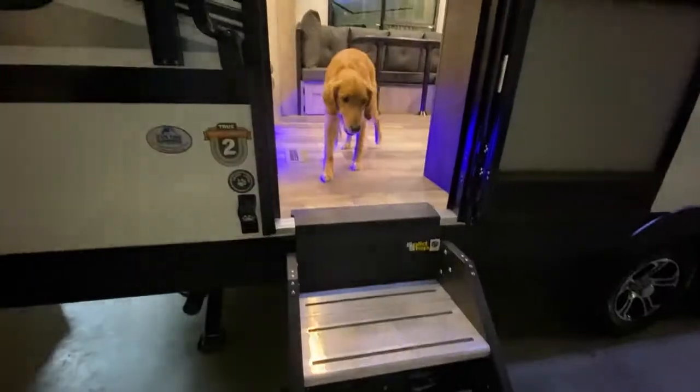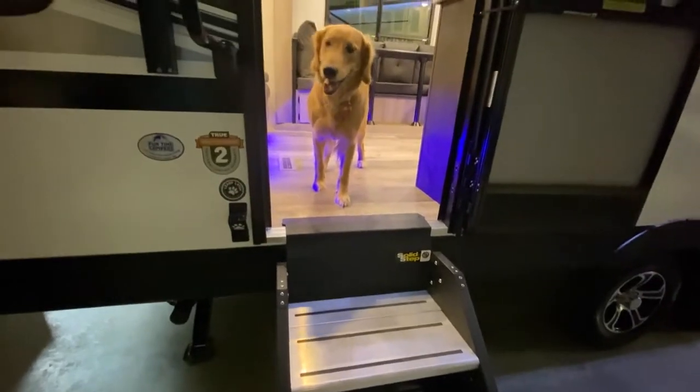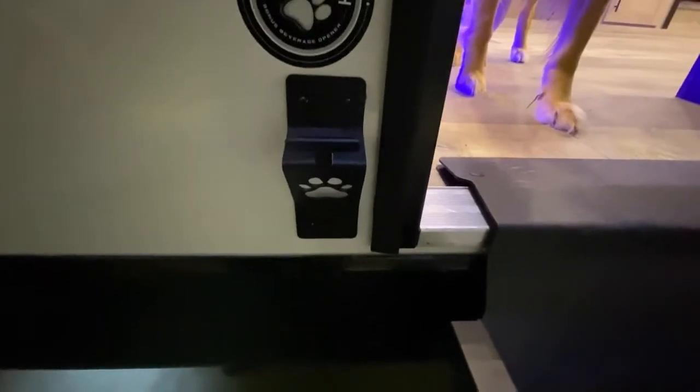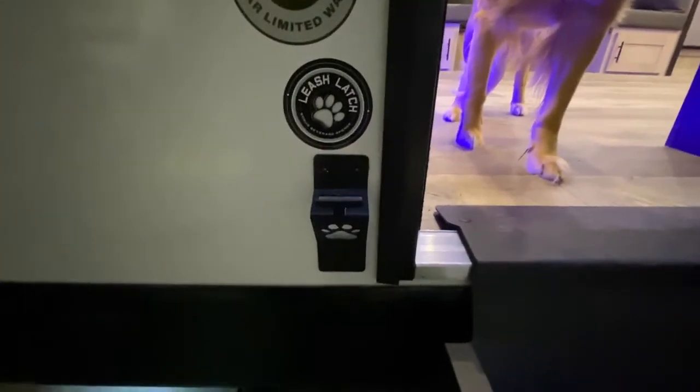Right here is a dog leash — brilliant engineering, I might add — and right underneath the dog leash tie you can put a rope or cable. And right here, a bottle opener. Who doesn't love that?